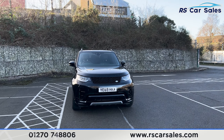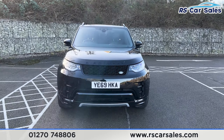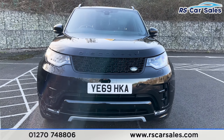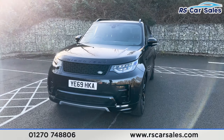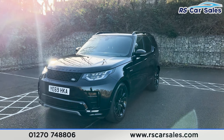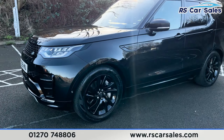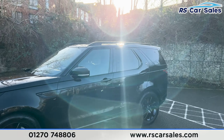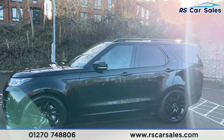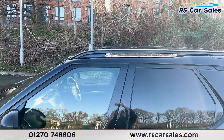Here we have this 69 plate Land Rover Discovery Landmark. It comes with LED headlights and a black grille with Land Rover badging. We've got parking sensors at the bottom of the bumper, 20 inch gloss black alloy wheels, privacy glass at the rear for passengers with black trim around the outside, colour coded door handles and dormers, and black roof bars at the top.